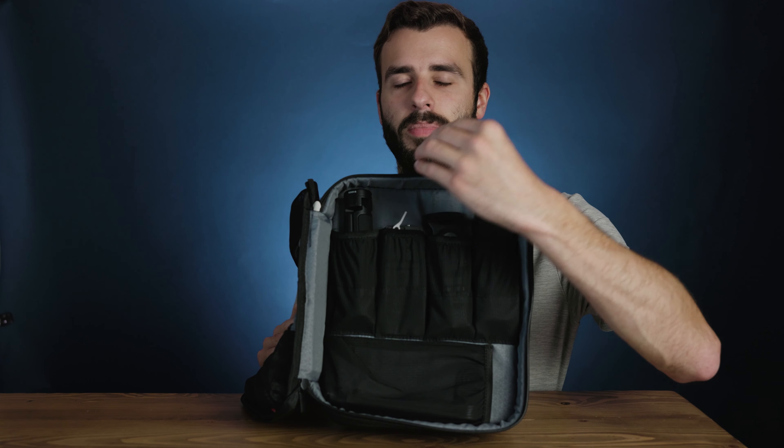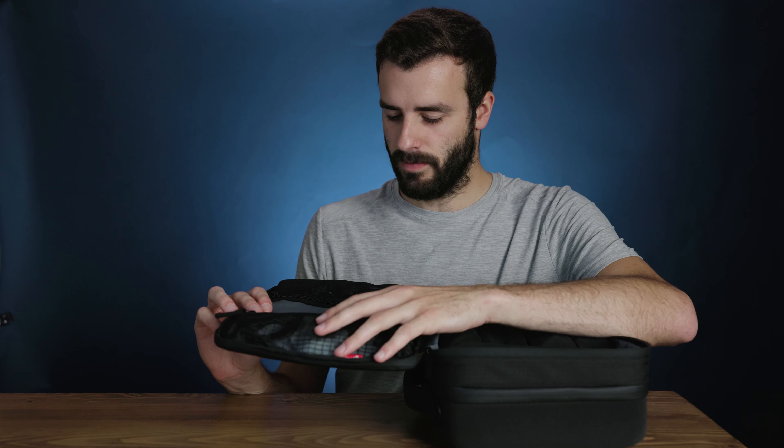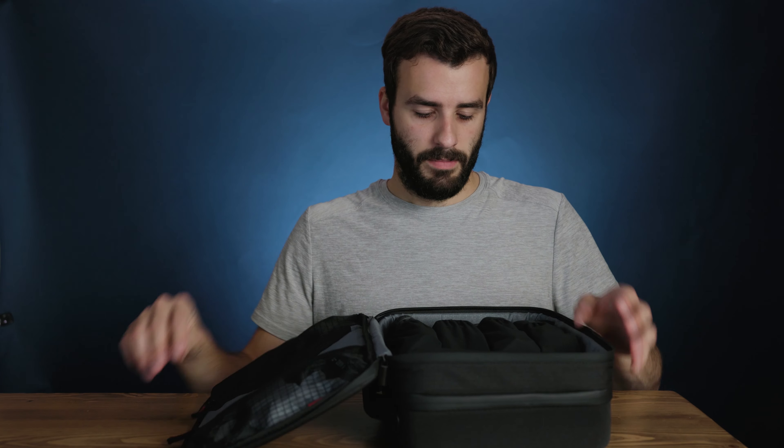You also get a manual for the RavenEye system, a couple of other things, and the quick start guide. I've got to say I really like what they did with this case.